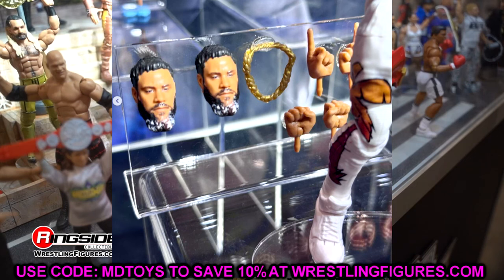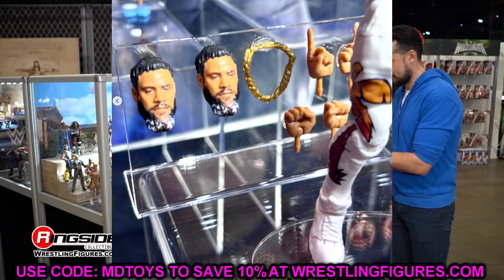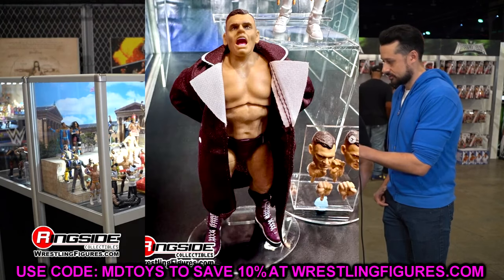I just don't think there's anything that comes with this figure that is just mind-blowing that I have to have it. But next up, we have Ultimate Gunther.